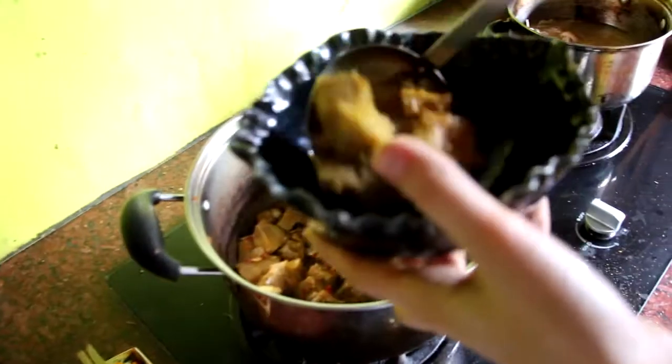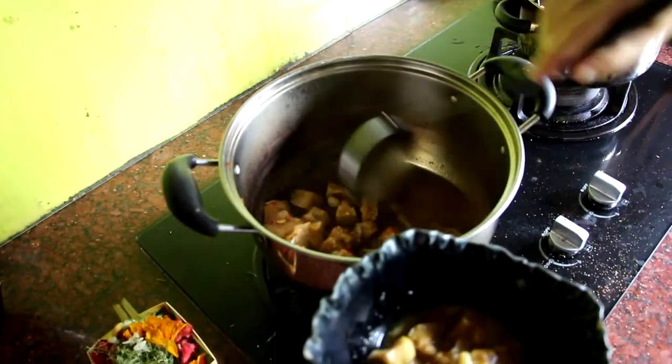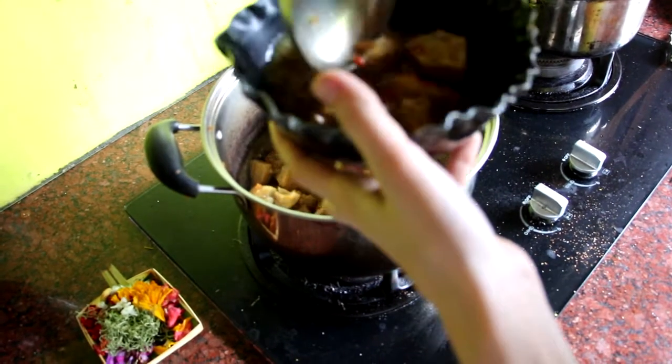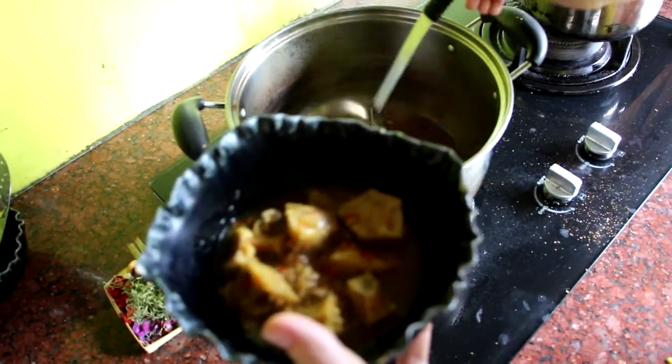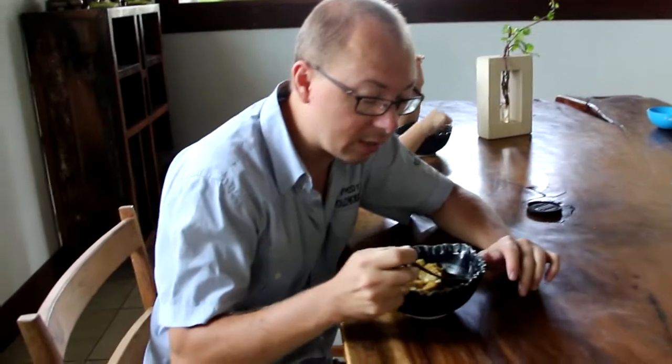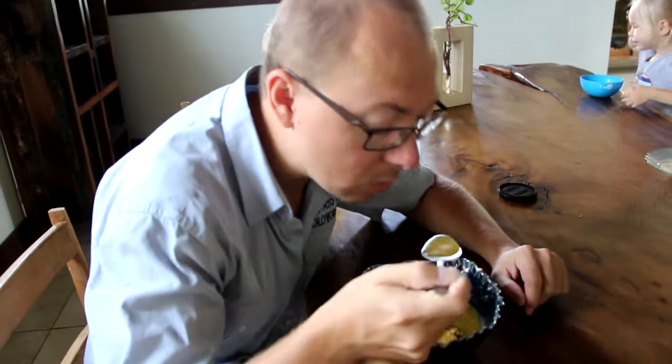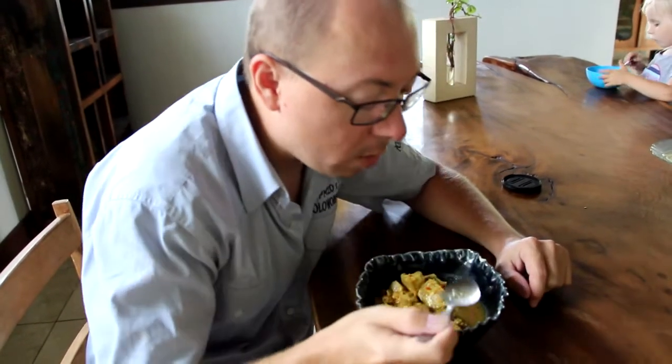Now we will try the Indonesian soup in the plate, which is made by hand. Now we will try the Indonesian soup.